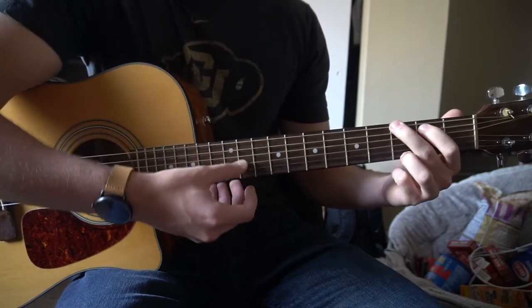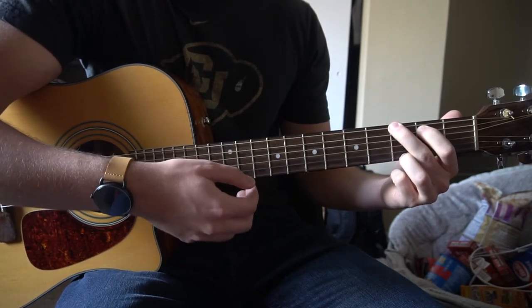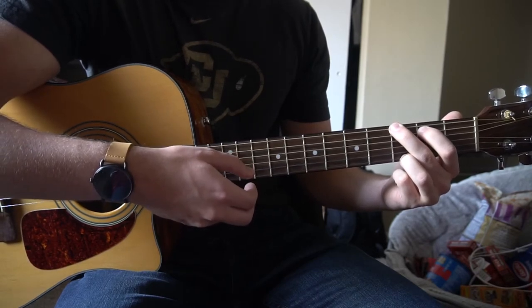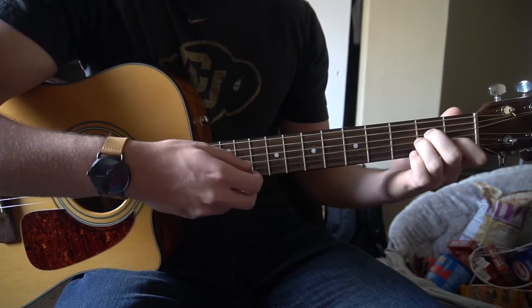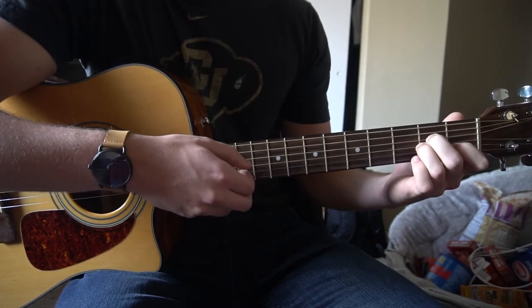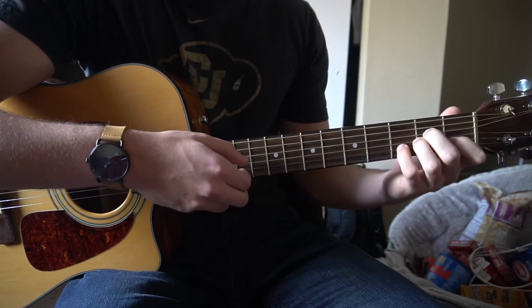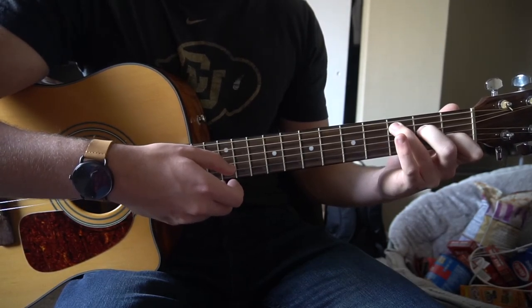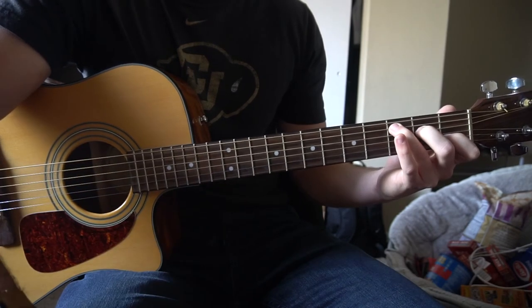You're picking or strumming your G chord — 1, 2 — the high E string is being picked for beat 4. Then A minor — 2, 3, 4. Stay on your A minor — 2, 3 — add your pinky, then C — 2, 3, 4. And then it's back to the beginning.